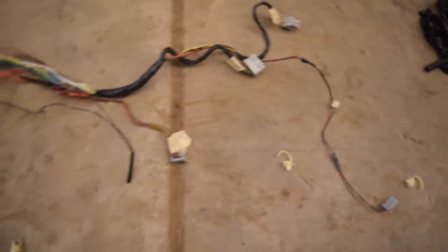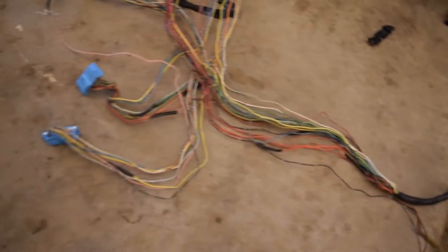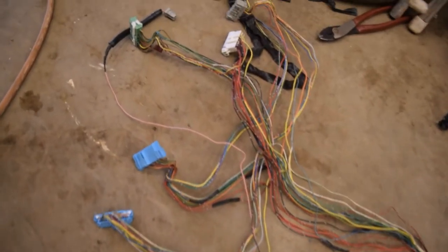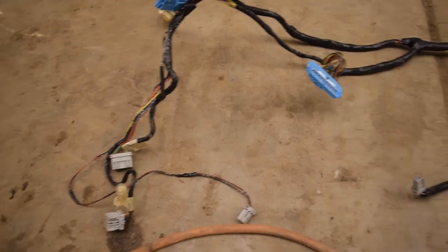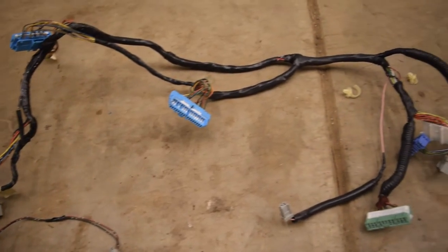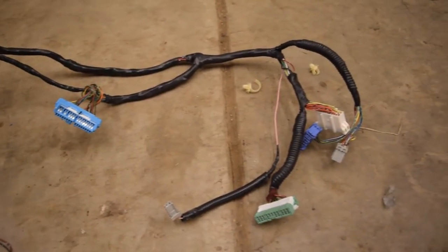So I made a little mess — this is all the dashboard harness. I pretty much took out everything that wasn't climate control or gauge cluster related. I've just got to wrap it up and it'll be so much simpler. So I've got the dashboard harness all wrapped up now. It's way simpler, and all those wires I got rid of.